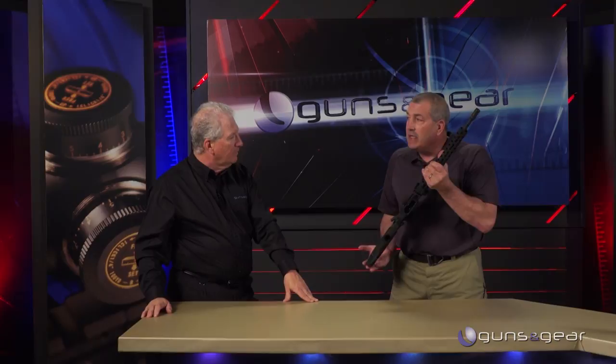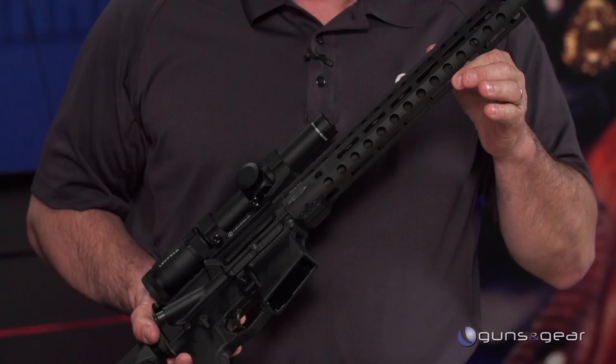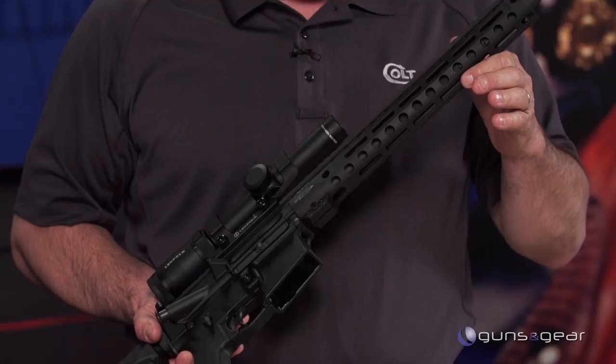The difference on this gun — the main difference — is that this is the first AR platform Colt has produced with a mid-length gas system. What we've done is taken the gas block and moved it further out on the barrel, so it has a little bit of weight further out, but it increases dwell time for the gas going back to operate the bolt. This makes the gun run much smoother and softer, stretching the amount of time for the actual recoil process.